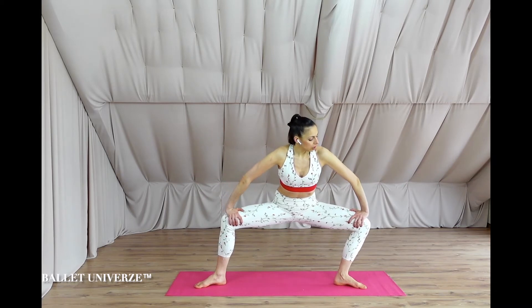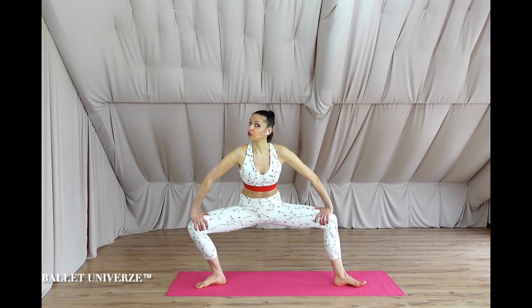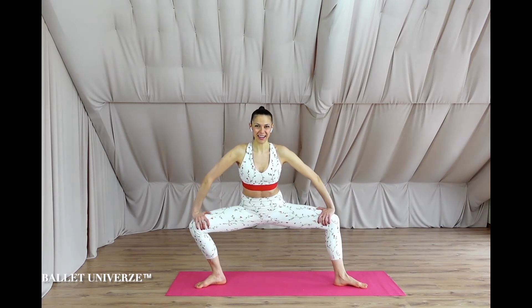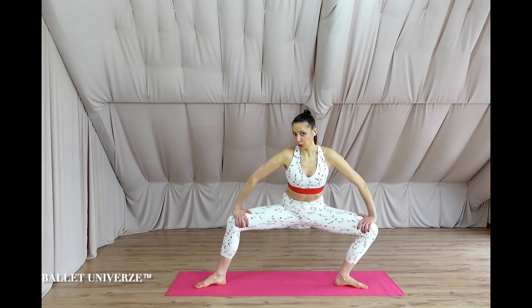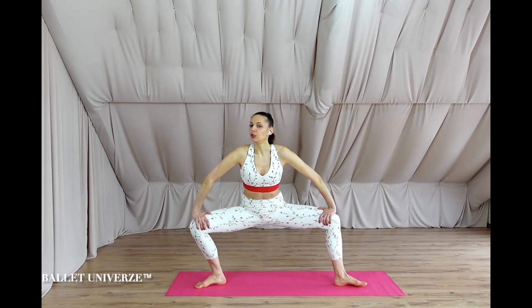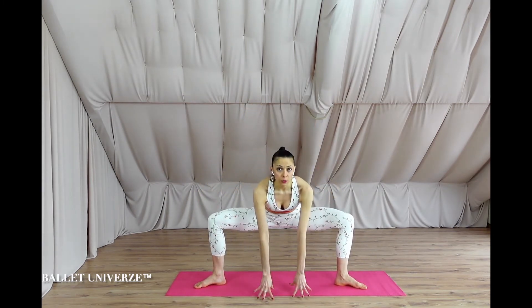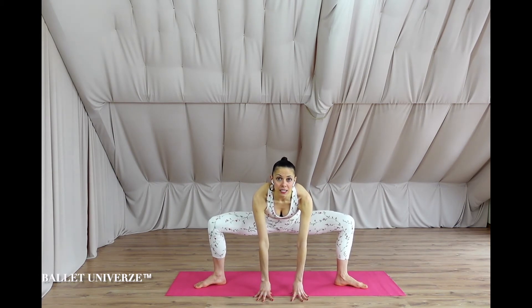Feel free to really activate your glutes. Last four, three, two, last one. Centralize, extend. Now we're gonna dive down to touch the ground with the fingertips, extend the knees, and push the hips up towards the ceiling — eight times.